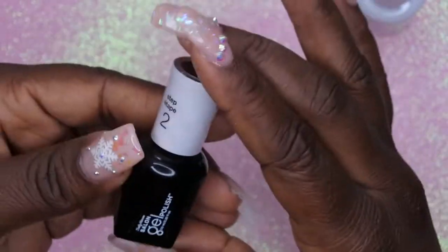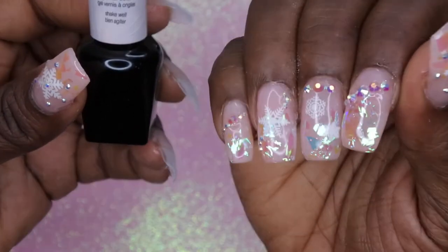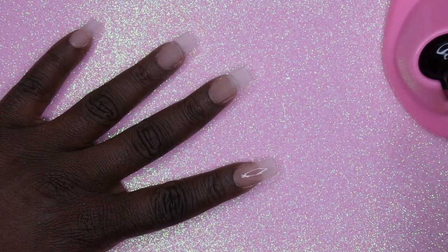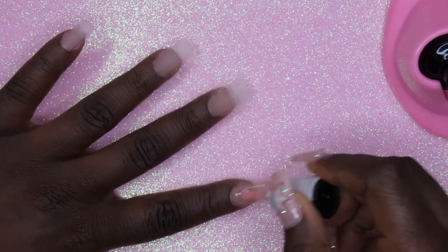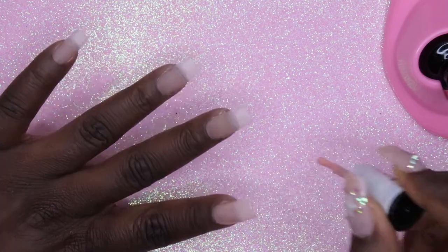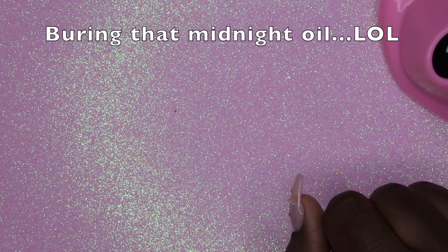This is what the nails look like after they've been filed, shaped, and buffed. Now I'm going to go in with this gel polish — it's a really old one from Sally Hansen called 'Shall We Dance,' which is a really nice sheer pink color. I'm going to apply two coats to each nail.